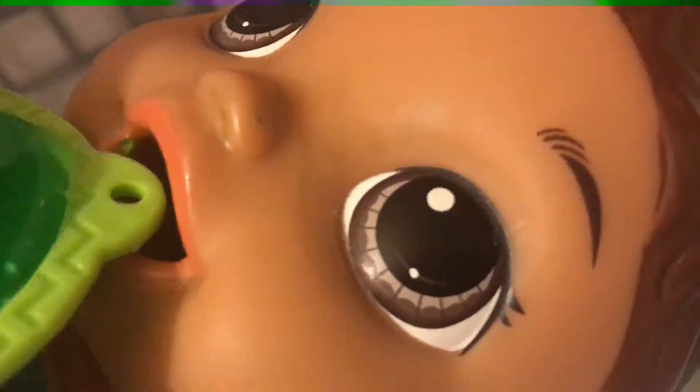I want to put him in a good position so he doesn't... And here you go. Mmm. That's really good. Here's the banana.